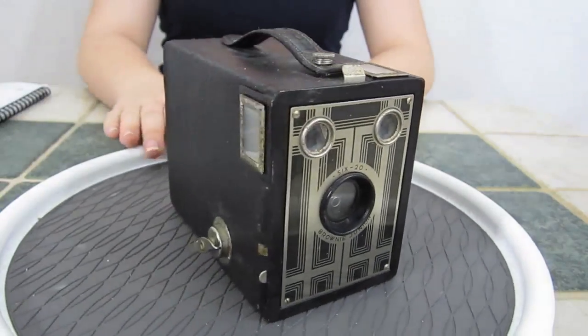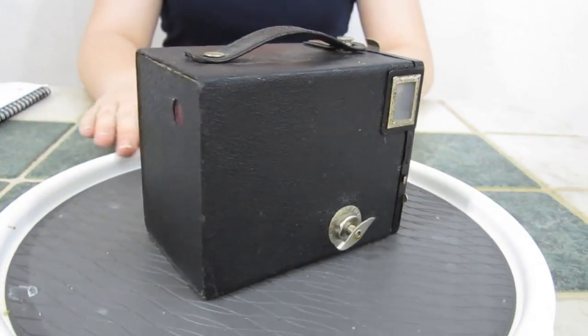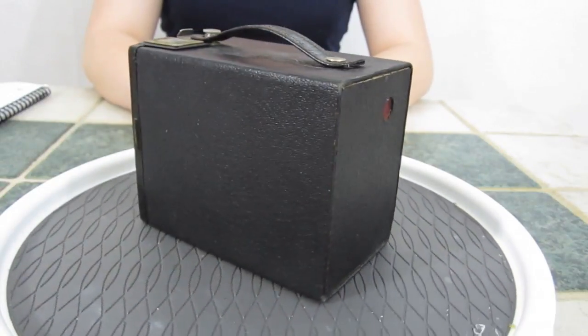Hey everyone, welcome to another review. Today we have the Kodak 620 Brownie Jr. box camera. It's manufactured between 1934 to 1942.